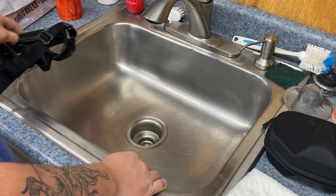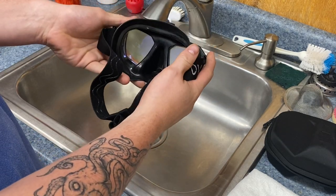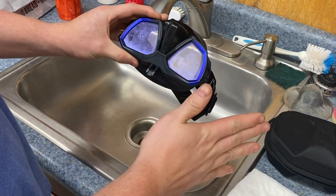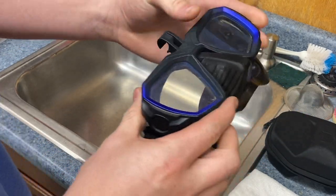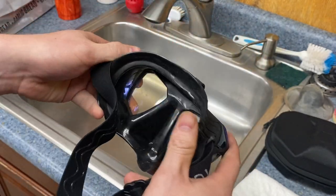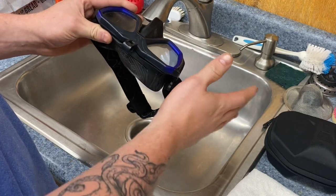Hey, what's going on guys, this is Drake with Extreme Sports, and today we're going to be showing you how to clean your mask so that it is nice and prepped for new defog, or maybe your mask is a little dirty — you can see mine is a little gross right now, and I just want to go ahead and clean it so it's ready for the weekend.